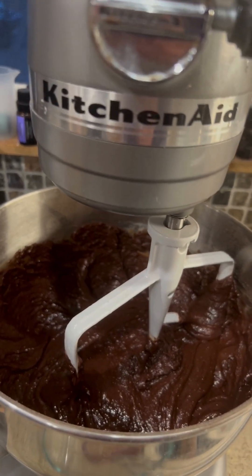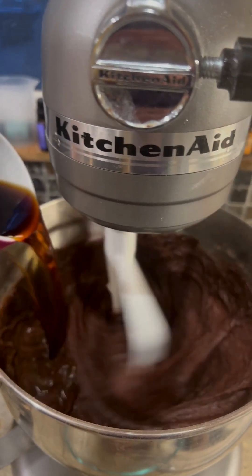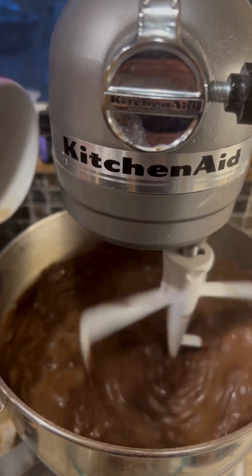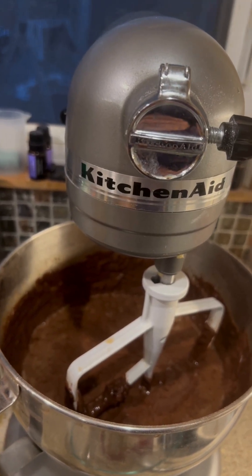With the mixer still on low, add the hot coffee and stir until combined. And make sure you scrape down the sides of the bowl to make sure everything is incorporated.